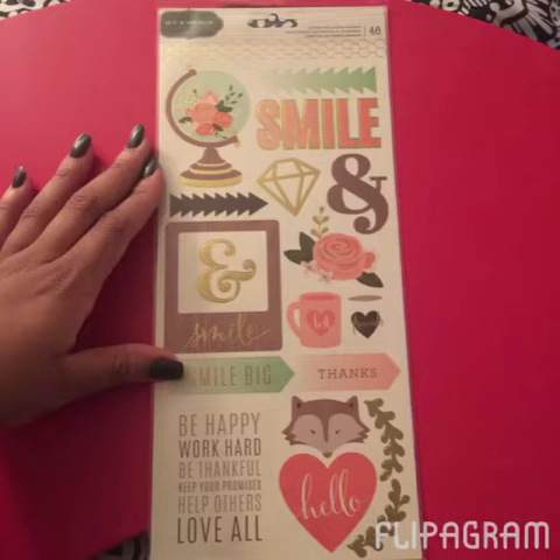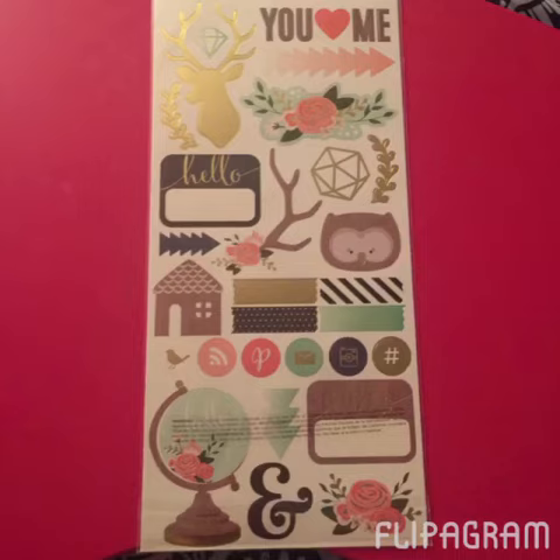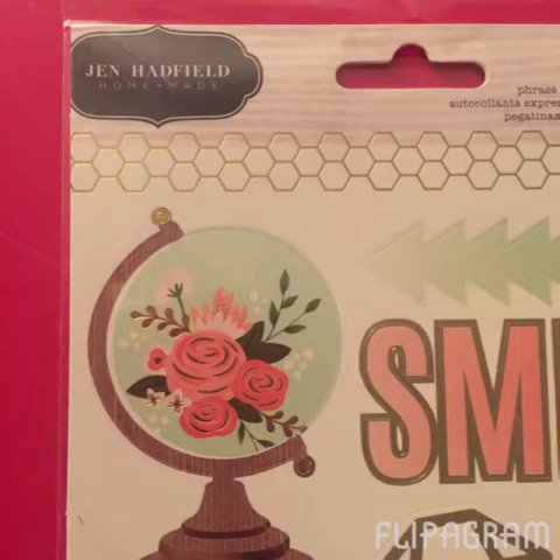I also saw this set of cardstock stickers that I thought were so pretty — they're like pink, mint, and gold foil. This one was about three dollars and some change on the website. That's just the front and back of that set. They're super pretty and that's by Jen Hadfield. I'd never heard of this particular designer before but I just thought it was so cute.